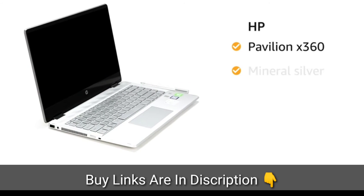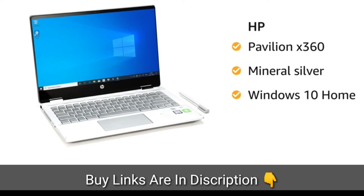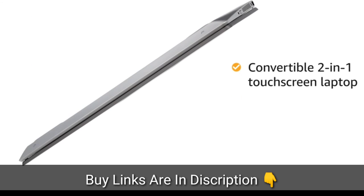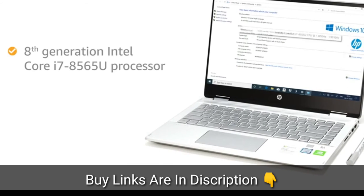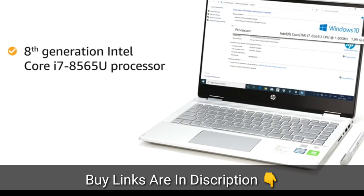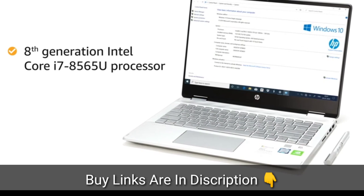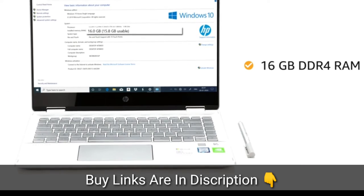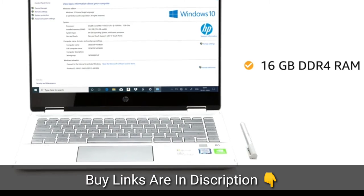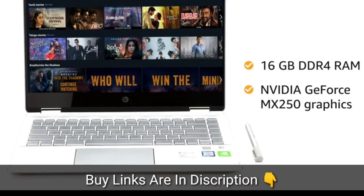This mineral silver HP Pavilion X360 laptop comes pre-installed with Windows 10 Home, making it ready to use. This convertible 2-in-1 touchscreen laptop weighs only 1.59 kg, making it ideal for people on the go. Powered by the 8th generation Intel Core i7 processor, the laptop allows you to browse and work efficiently. It comes with pre-installed MS Office. This laptop features 16 GB DDR4 memory with NVIDIA GeForce MX250 graphics card, ideal for browsing and watching movies.